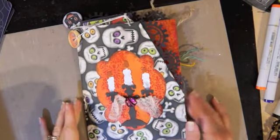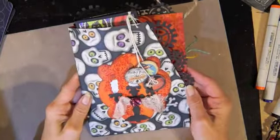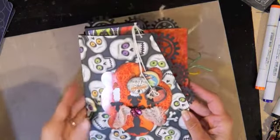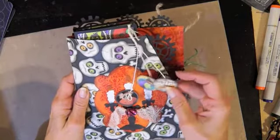Hi everyone, Linda here. I've been working all the last two days on all my different swaths for Your Paper Pantry, and this one is a pocket for your thoughts — this one's for Eylee.